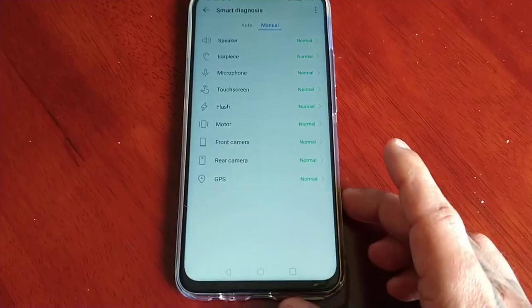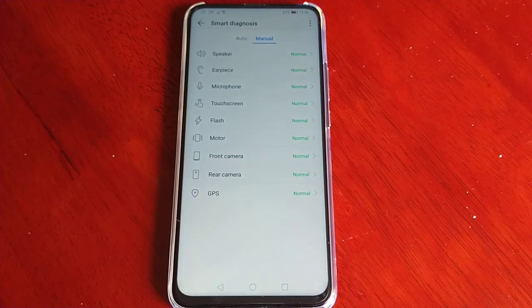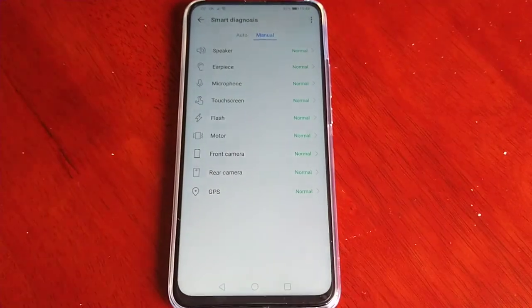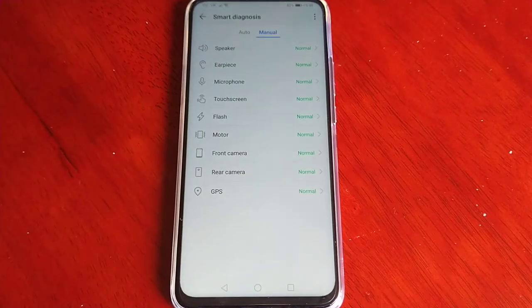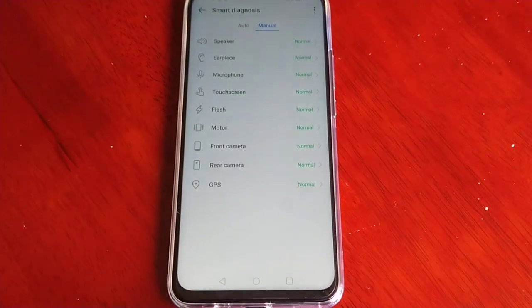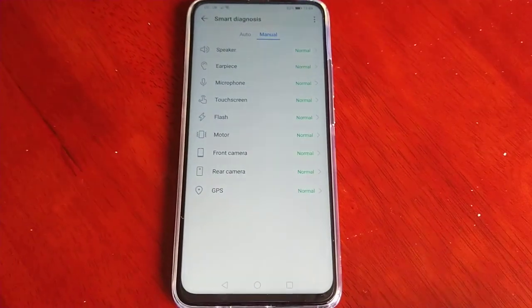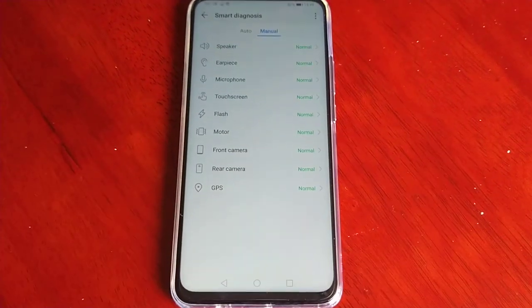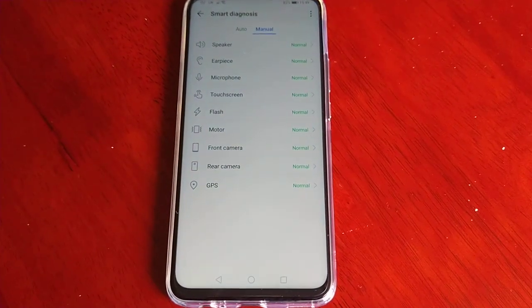If this helped you out, give the video a thumbs up and share it — thanks for watching, it's your boy the Android Doctor. Before I go: if you failed some of these tests, try doing a factory reset and then run the test again. If you still fail, search for a software update in the software settings — maybe an update can fix some software-related problems. And if that fails, just return the device and get a replacement.